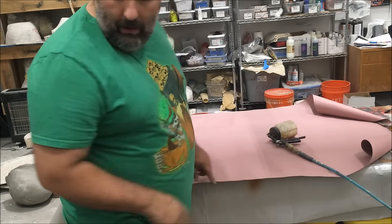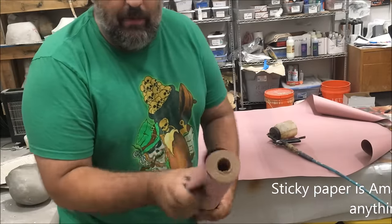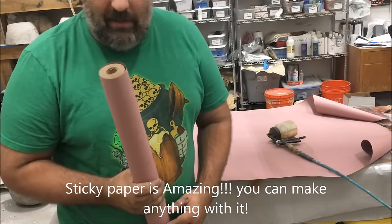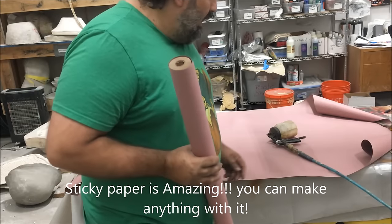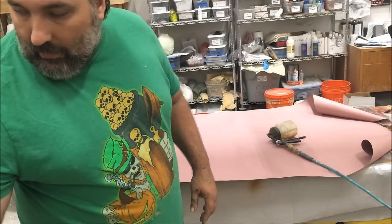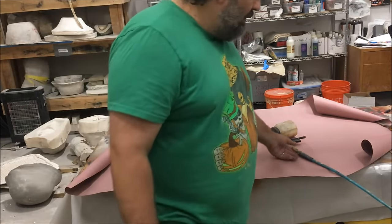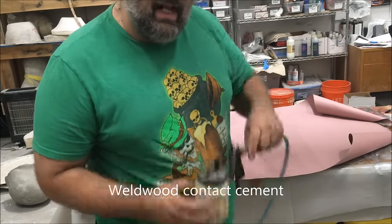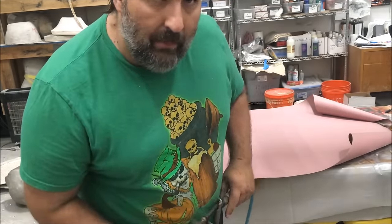I have just a roll of construction paper from Home Depot — it's about 12 bucks, and it's enough to make a lot of things. And I'm using contact cement, also from Home Depot, about 30 bucks a gallon. I'm applying it through an EZE sprayer that I get from clayplanet.com.